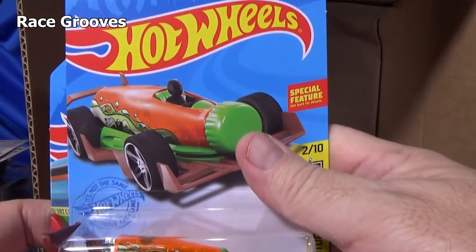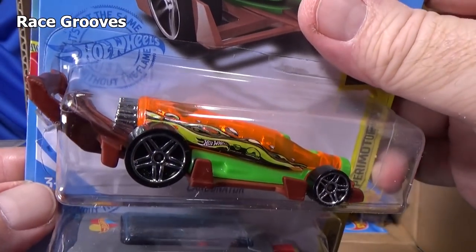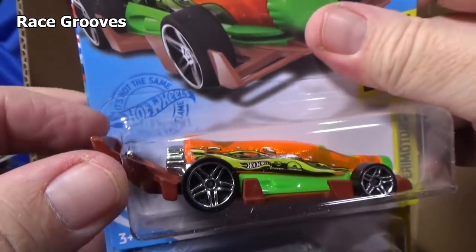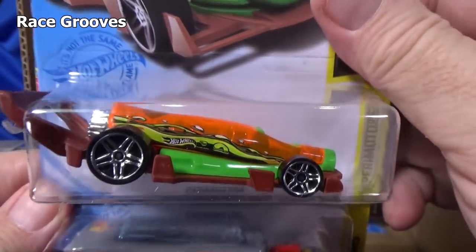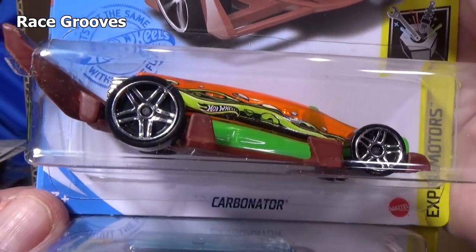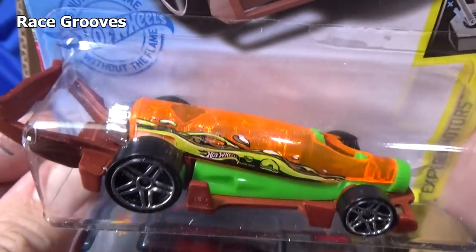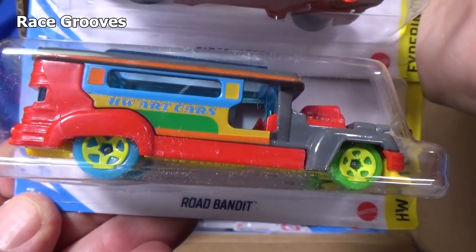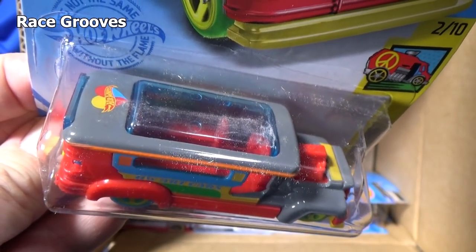Special feature: they go A through Q but don't count I and O, so that's 15 cases a year. Here you have Road Bandit, modeled after the Jeepney vehicle.